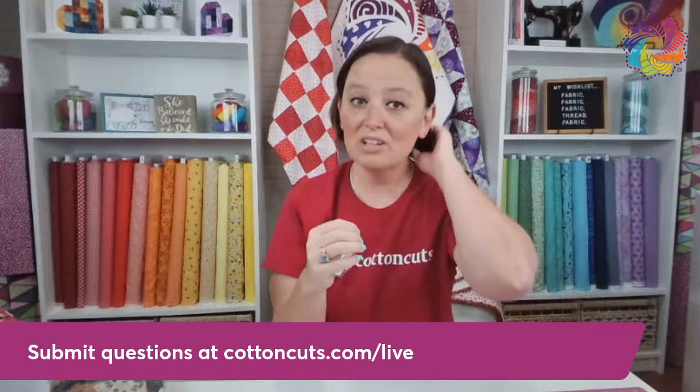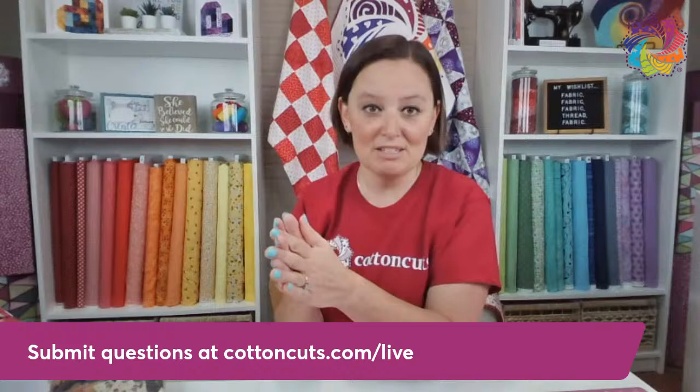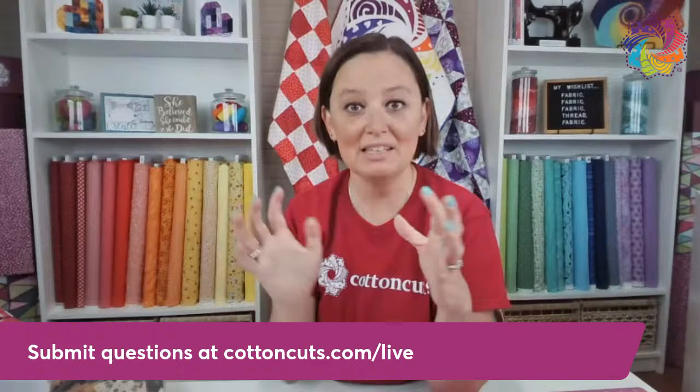We can start at the beginning. Fabric used to be screen printed, had to go through heavy presses in large batches with long setup processes. Now, most fabrics are digitally printed on high-capacity machines in Southeast Asia. Batches can get smaller and more customized. Companies like Spoonflower and Paintbrush Studios are doing a great job making smaller-batch digitally printed fabrics that meet people's needs.